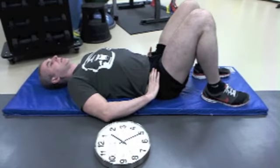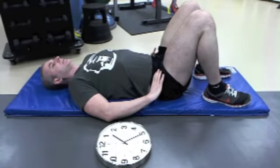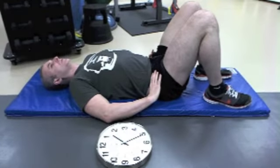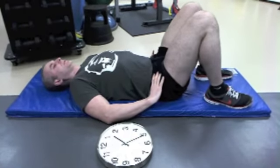Watch how my pelvis moves. Here's my relaxed position. 12 o'clock is as if I am tilting my pelvis backwards to touch the 12. When I do this, my lower back flattens down against the mat a little bit. So this is the 12 o'clock position.